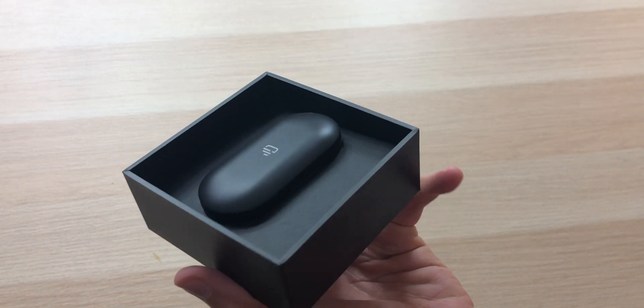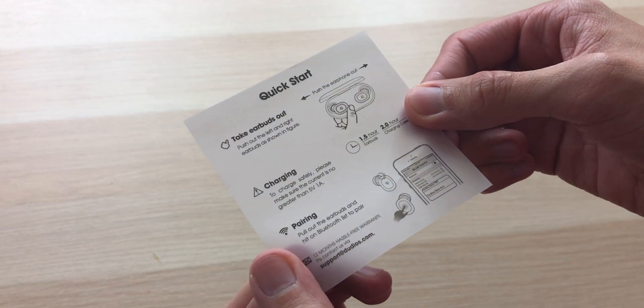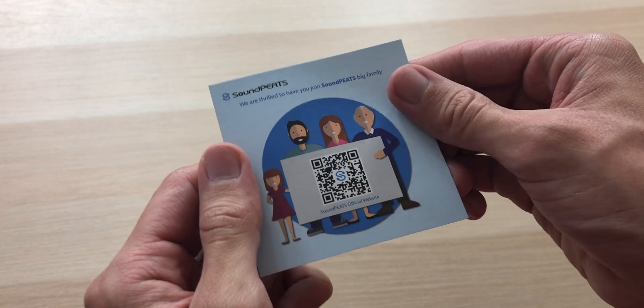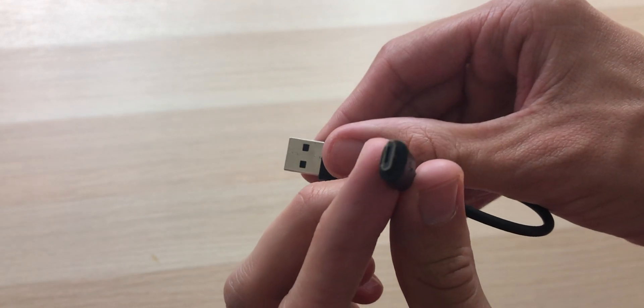Inside the box we have a user manual, a quick start guide — and hold on right here: Soundpeats. See, I was right, they're the same company, they have to be. Different size ear tips and a micro USB charging cable — it's not Type-C.